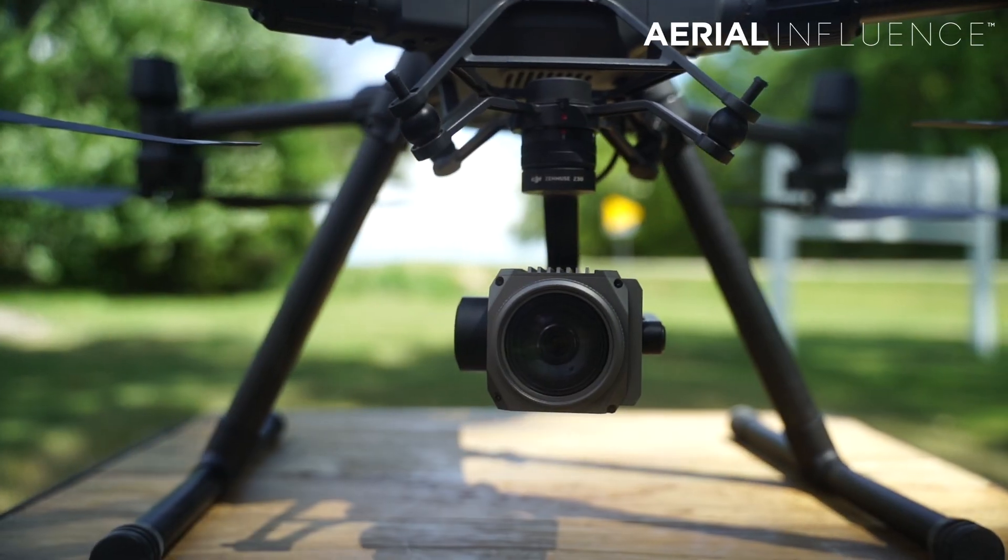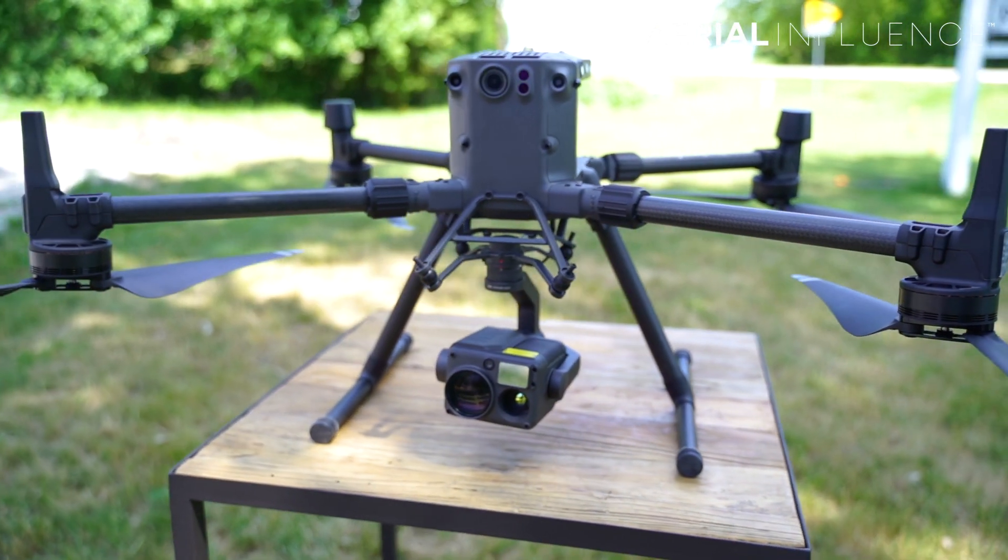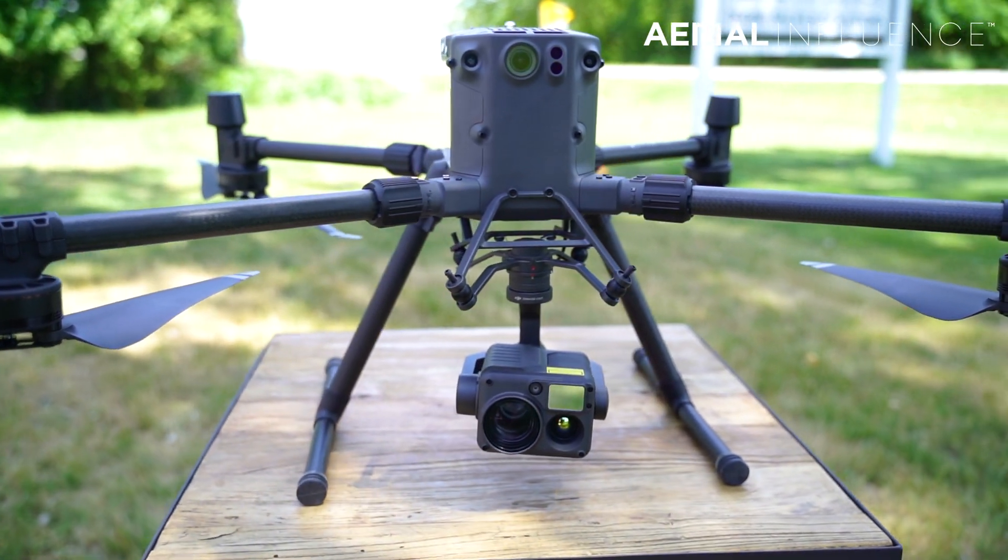Today we're comparing the Z30 versus the H20T, both gimbals that you can put on the DJI Matrice 300. We're testing them out. That's coming up next.